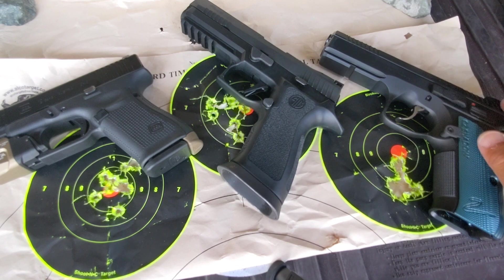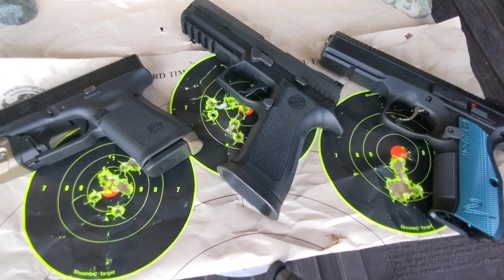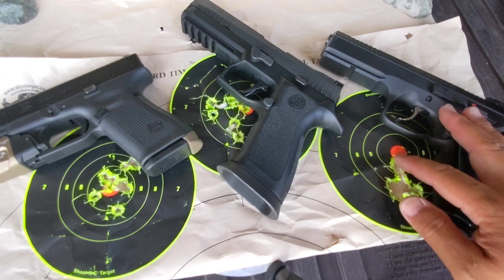The sight is kind of high, but we are shooting at 7 yards, so we're not going to touch that. Just look at the concentration of the shots.